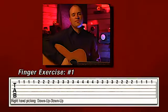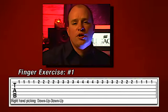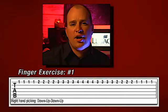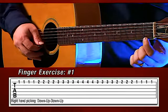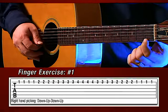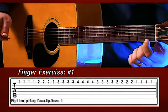In the first finger exercise, we have the tablature line there. We're going to do down, up, down, up with our right hand, but we're going to put our first finger on the first fret on the first string, so we'll actually end up playing that four times: down, up, down, up.